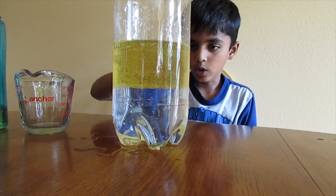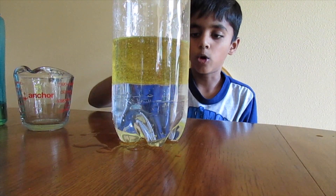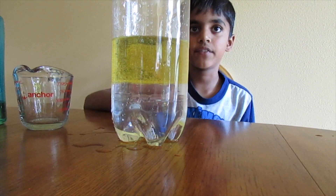Do you see the oil and the water in layers? That's because oil and water have different density.